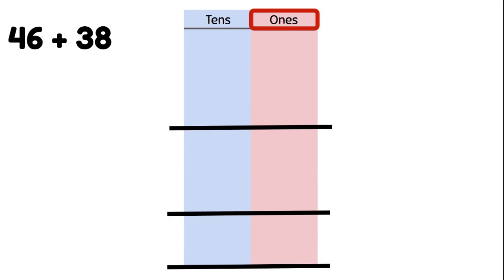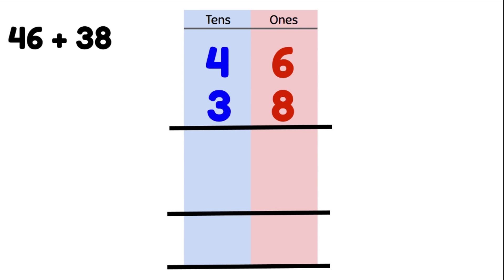Let's do another one: 46 plus 38. We need to write them in the correct columns. 46 has 6 ones and 4 tens; 38 has 8 ones and 3 tens. And now we add.